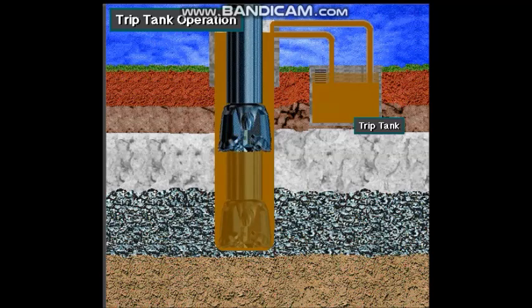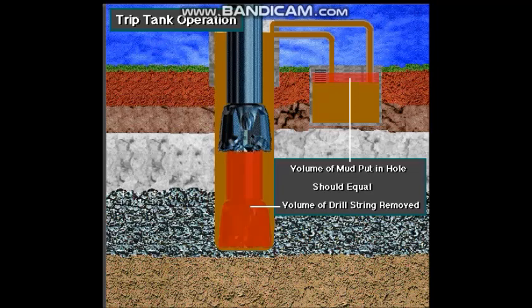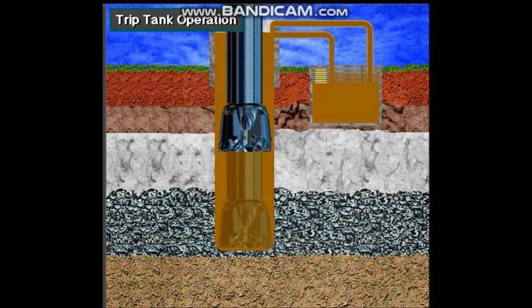They also watch for unusual changes, and they make sure that the volume of mud they put in exactly replaces the volume occupied by the drill string. Since the volumes are small, the level of mud in the trip tank is calibrated in small increments, such as stands of pipe or barrels or liters of mud or both.